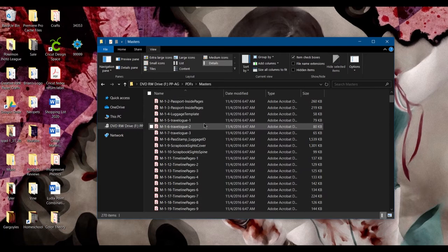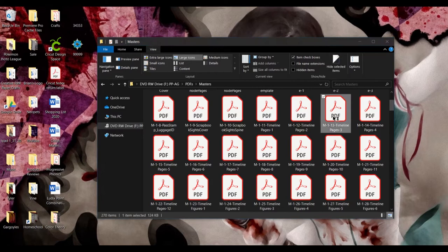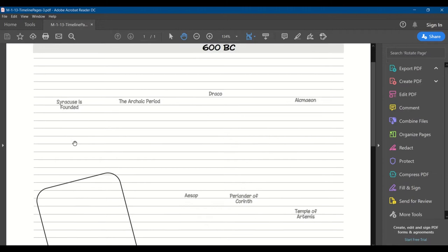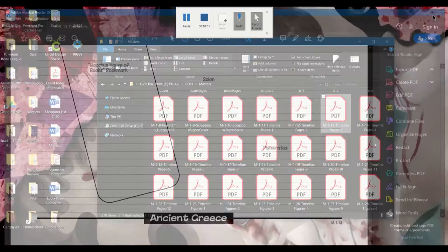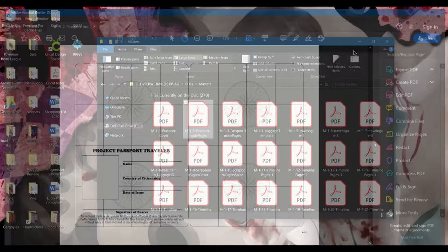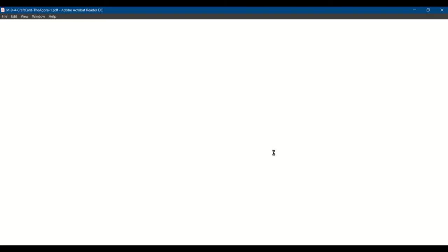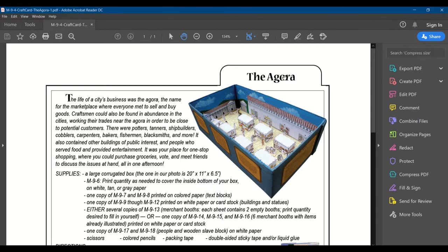Masters are what you need for the projects — they're like the base of it. For the timeline, when you print it out it won't have all the figures on it, but it'll have the names to where you put the figures. So a master is basically the base you'll be working on. For example, these are the passport inside pages — you'll end up cutting those out. There are also craft cards; this one's for the Agora, so at that stop you'll be instructed to print it out and it'll give you step-by-steps on how to make it.